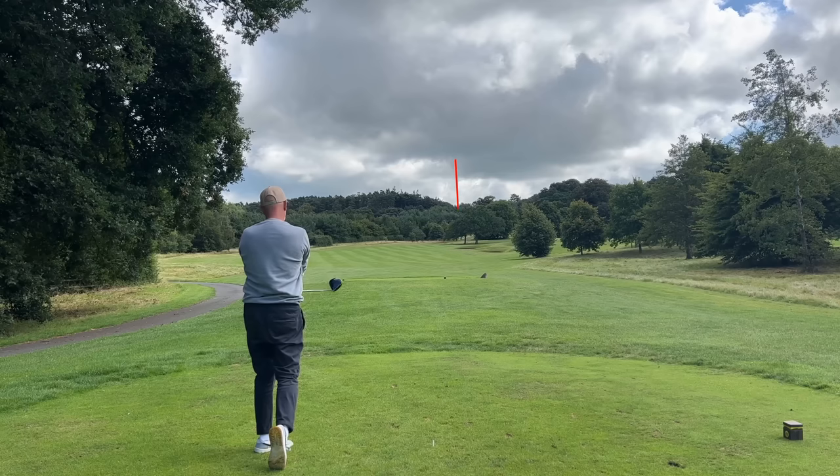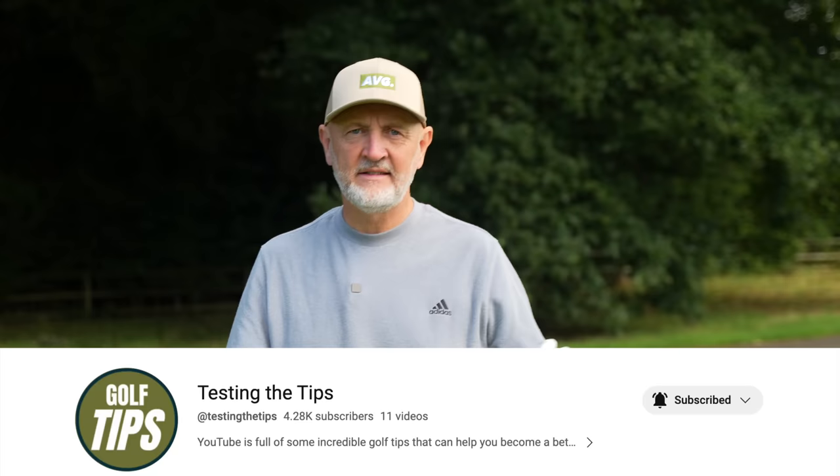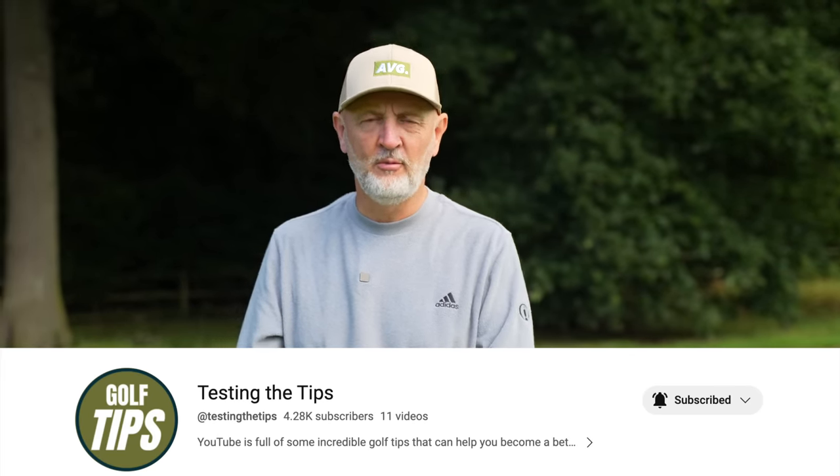That's as good as I've got — that carried that bunker by a fair way. I can't hit any better; I've never hit a driver more consistently or further than I have any of the Zexio drivers, to be honest. So I'll leave it there. Maybe not in your budget, but certainly some of them are — give them a go, don't dismiss the Zexio range, they are super, super good. Thanks for watching, and a quick thank you to everyone who has joined our other channel, Testing the Tips — make sure you hop over there, subscribe, and be a part of it.